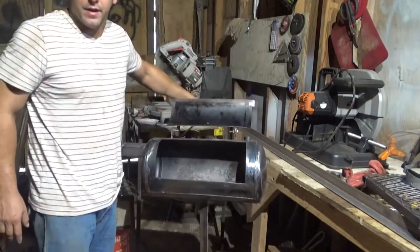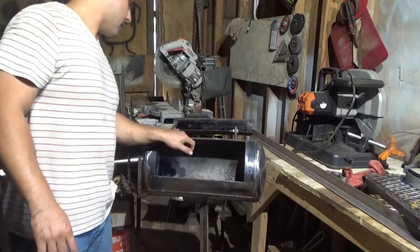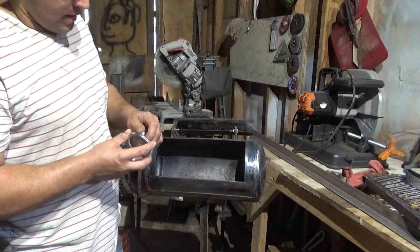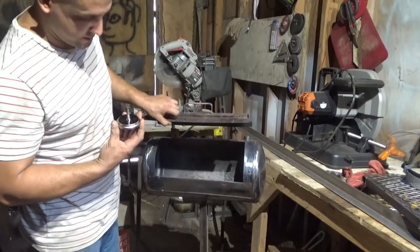I already burned it out. It actually turned the whole thing a blue tint, so you know it got pretty hot. I'll probably burn it out one last time before I cook on it — I've already put about three fires in it. Here's the thermometer. Made in China.